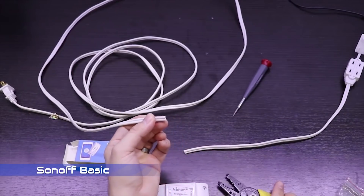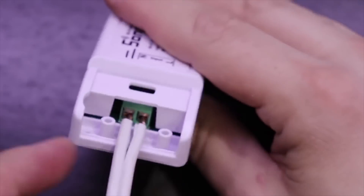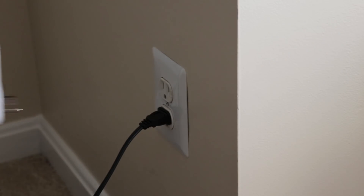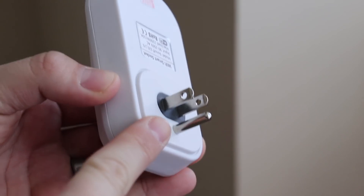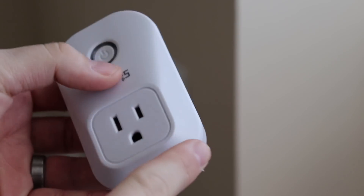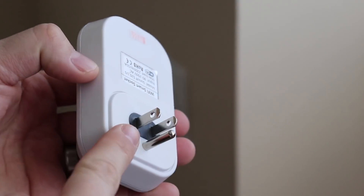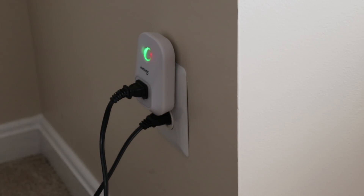Many people who saw my first video expressed concern about having to cut a power cord and connect it to the Sonoff Basic. The first model iTeed sent, the Sonoff S20, addresses this concern by allowing the user to plug the switch right into the wall — no need to mess with any power cords. Mine is configured with a plug made for the US, but they make plugs for other parts of the world. This model is perfect for plugging in a lamp or fan. I use one in our bedroom to turn our fan on when it gets too warm.